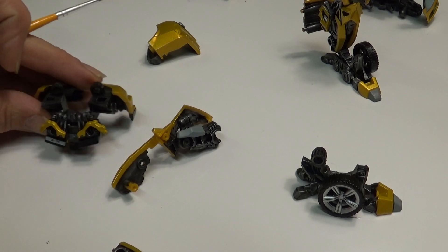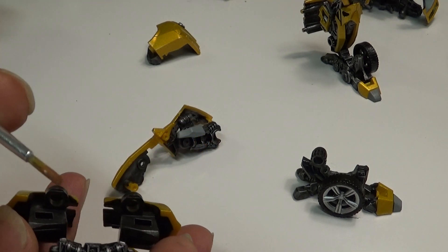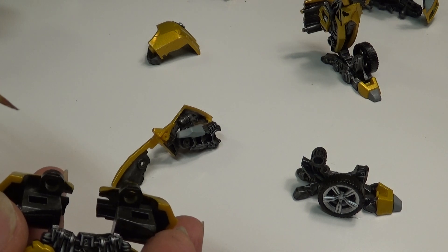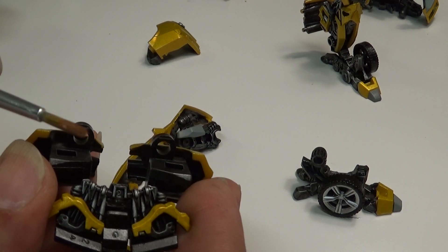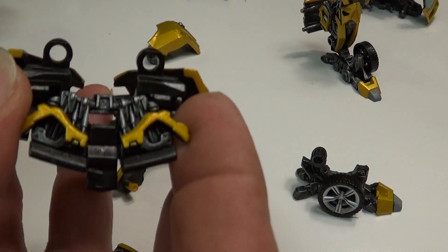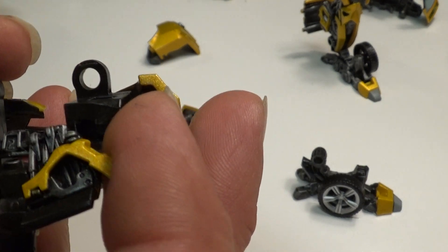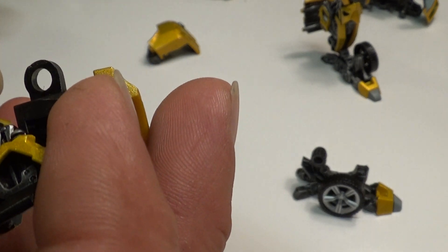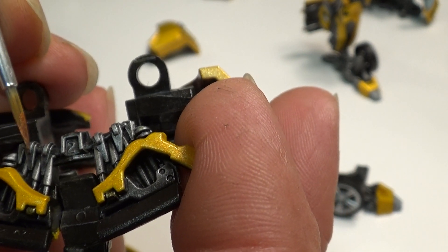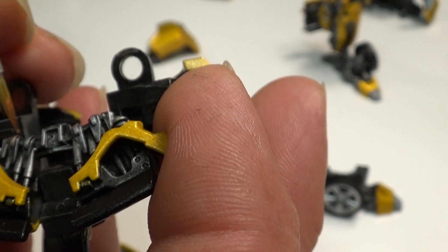I'm going to use my small brush — this is like dry brushing but I'm going to do it slightly heavy. Actually, I'm going to take some of that off. I've wiped the tip of the brush for dry brushing right here. I just want to pick up the very edges where that dry brush silver is. I think I may have wiped too much off.